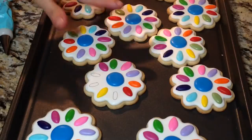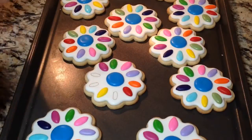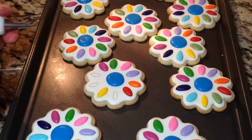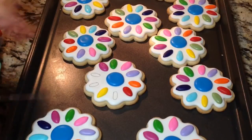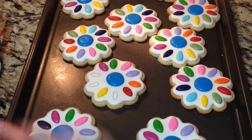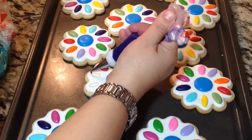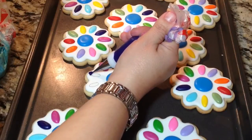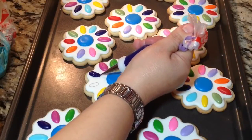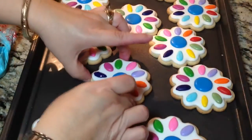Alright guys, as you see here, I kind of moved along. Because it's repetitive, you're just going to fill each petal up with each color. So right here, for example, after the magenta comes the darker purple. I have all the colors I used and I used the number one tip. What I like to do is put a little drop there, and then move back and forth, and then kind of taper down towards the end to give it a little bit of a petal look.